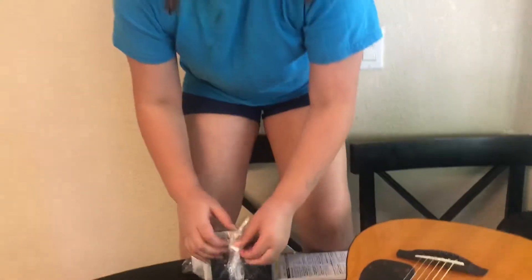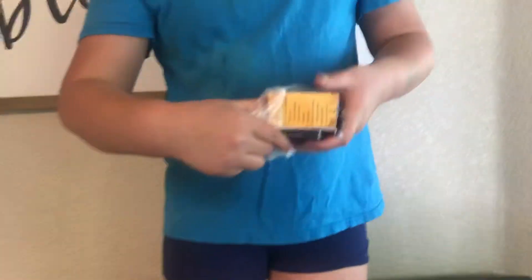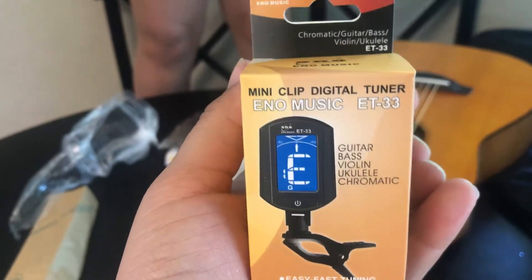Let's see what's in here. This comes in a bag. So right here is a tuner — guitar, bass, violin, ukulele, chromatic. So it works for a ukulele too, I can use that with my ukulele. There's some picks. And that's the strap — put it around so you can hold it.